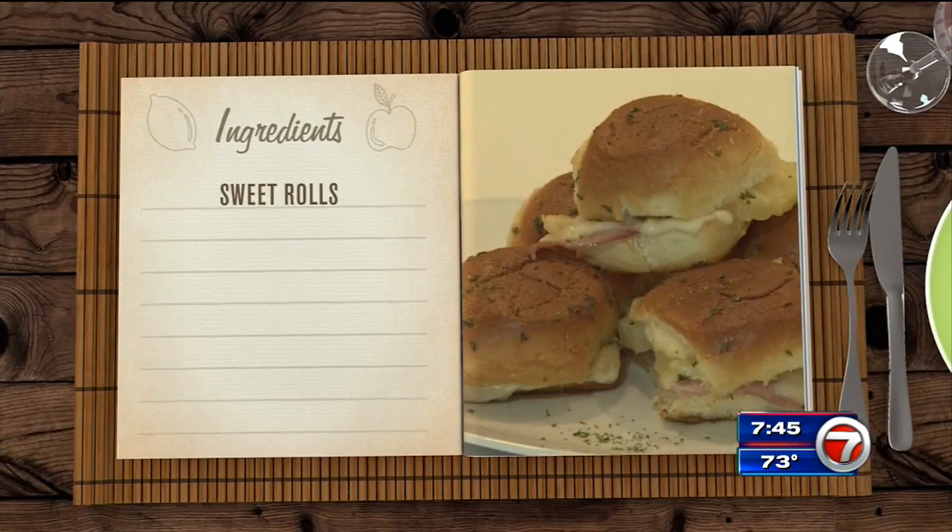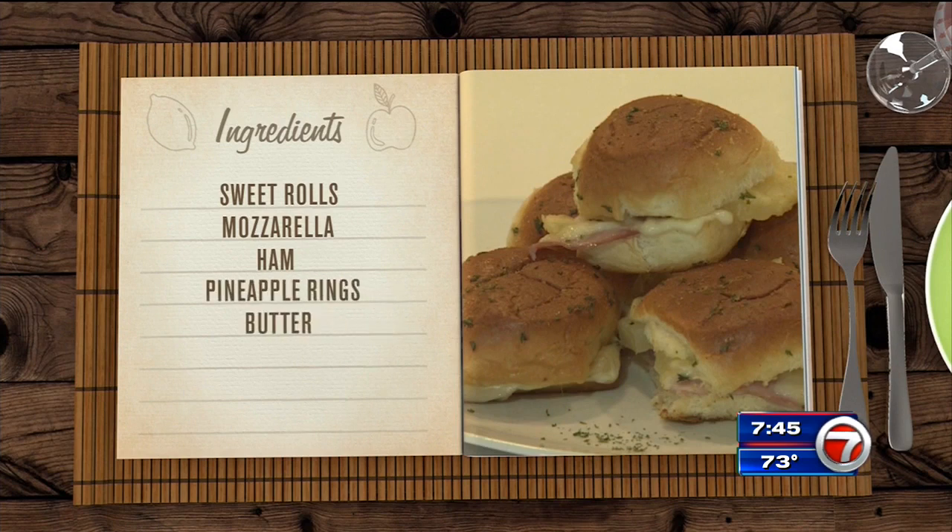For this one, you're going to need a package of sweet rolls, mozzarella cheese in slices, some ham — your favorite kind — pineapple in rings, some butter, garlic powder, and dried parsley.